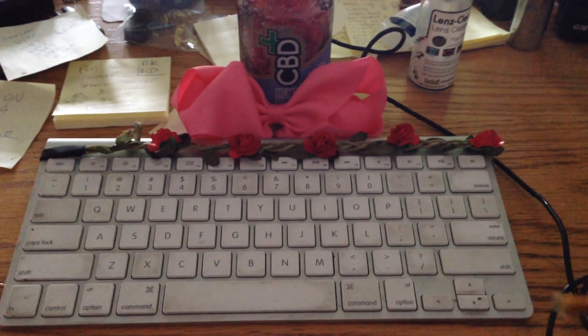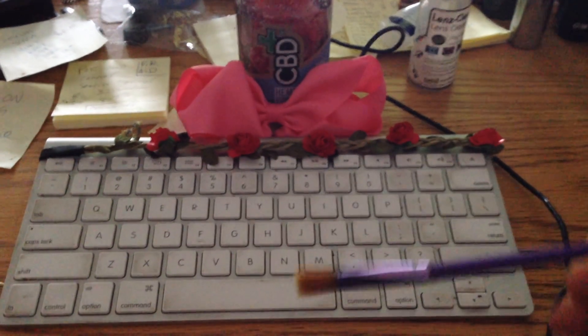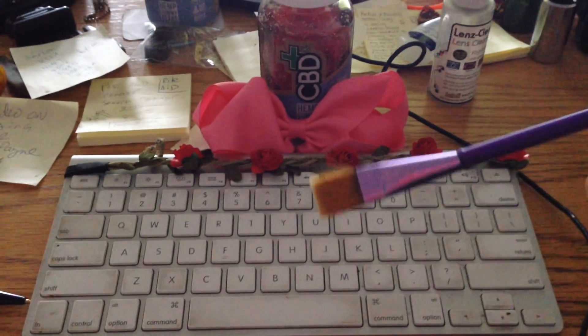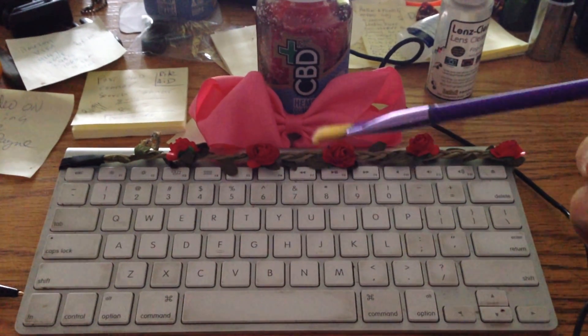Hi, everyone. This is an ultra-spiritual how-to: clean your keyboard and also feel really nice as you do it.